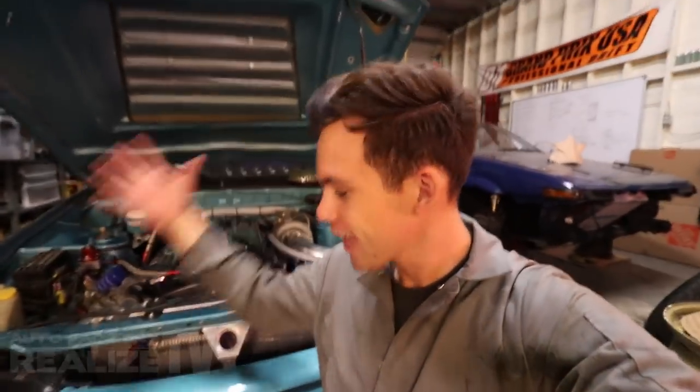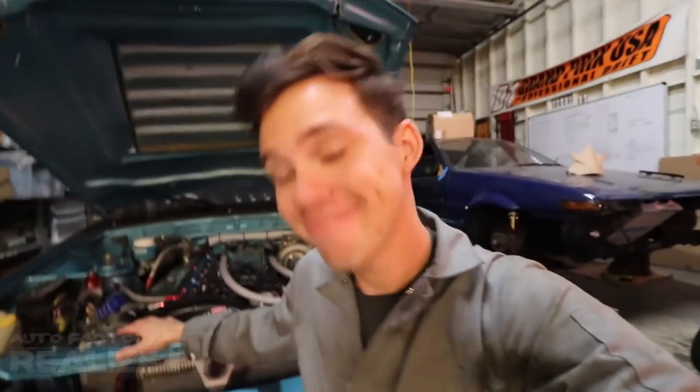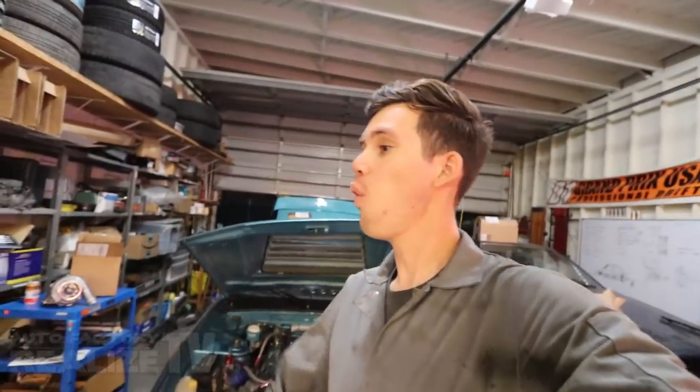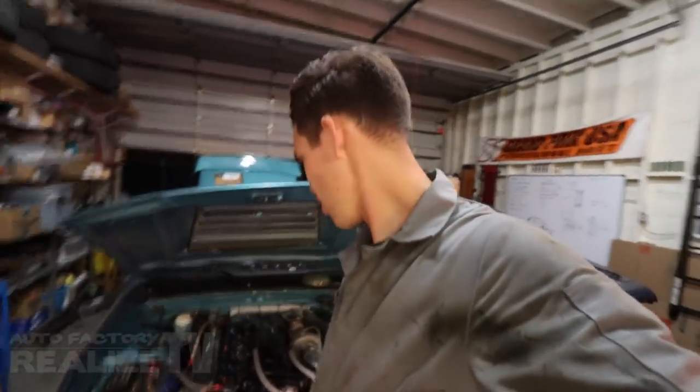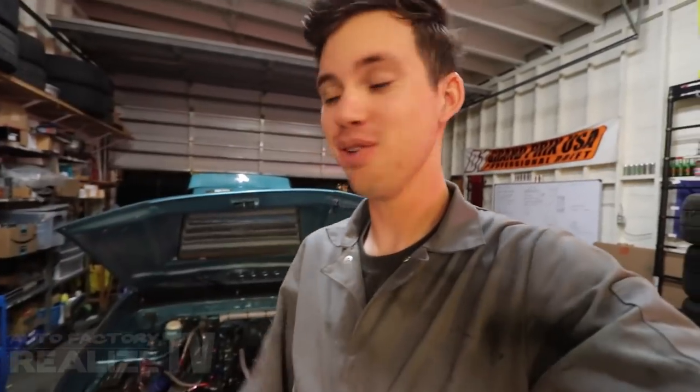There you have it, folks. I know this week's video is probably a little bit on the short side, but you can kind of see the dilemma I'm faced with with this stupid car. Will my axles ever work? I don't know, I sure hope so. Let me know what you think I should do — should I run the new turbo, put new axles in the car? I'm all ears. If you guys enjoyed the video, smash the like button down below, and subscribe to the channel because we've got a lot of nonsense coming your way.